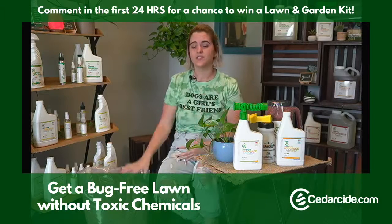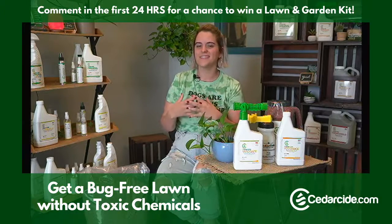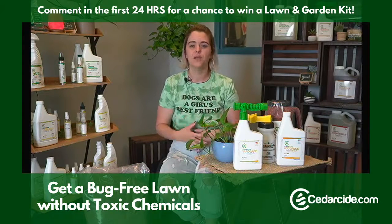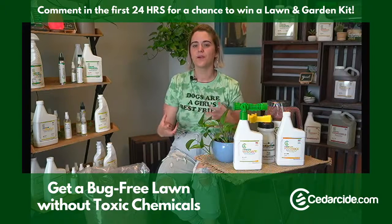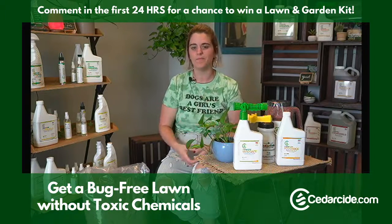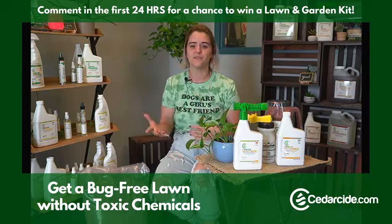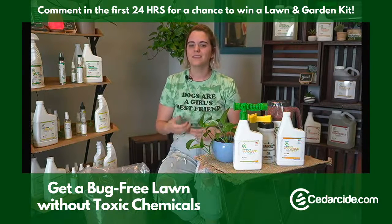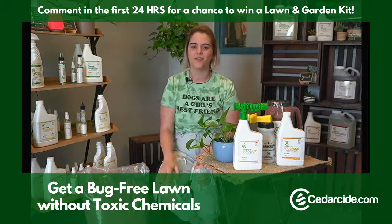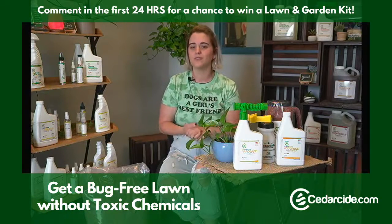Personally, I like to spread the granules first and then spray the lawn. When you wet them down, it pulls the natural oils out of the wood and helps them incorporate with the ground so they don't get blown away on a windy day. Other employees prefer to spray first and then put down the granules, because they found their water pressure sometimes pushes the granules around. But it doesn't really matter as far as effectiveness goes — whichever you prefer.